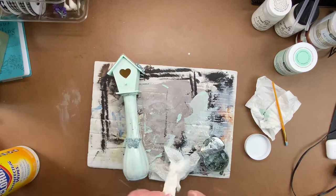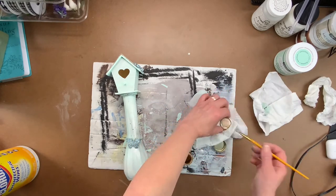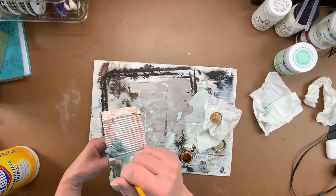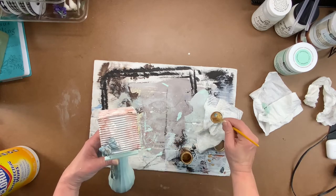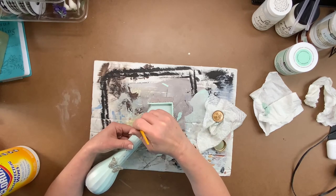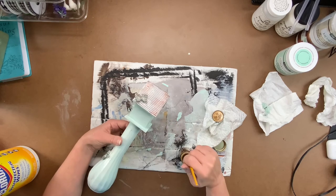Now take some Liquid Leaf in gold — use an older, stiffer paintbrush — and dry brush it onto the butterflies, just trying to catch those details. Then put a heavier coat towards the outside of the wings and it's gonna really make these butterflies pop.